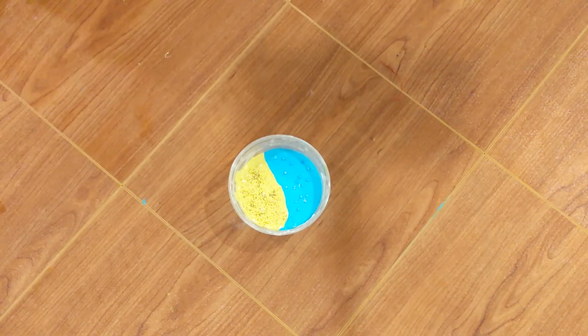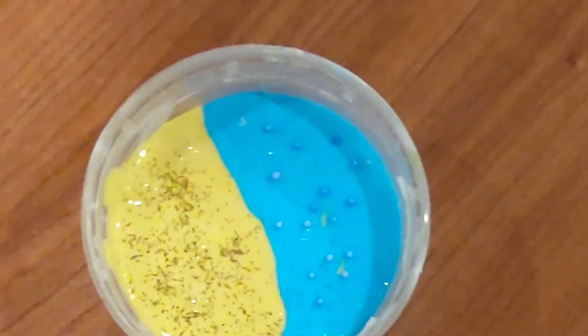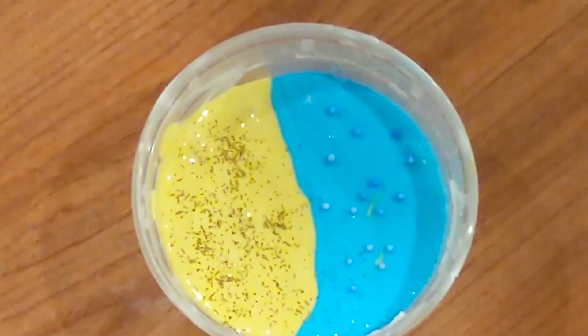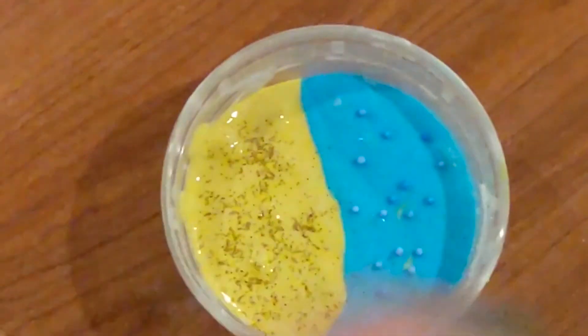This slime, when you mix it together, it'll make a sea foam looking green, which is perfect because it goes along with the beach. Here is a closer look at the beach slime. I hope you guys like it, I hope you guys like slime, and I hope you guys have a ton of fun playing with it. Bye!